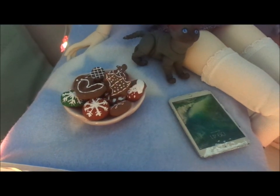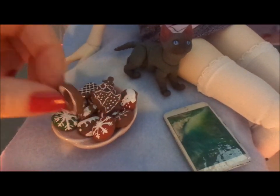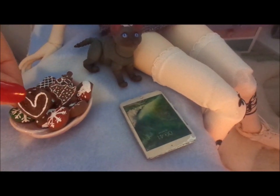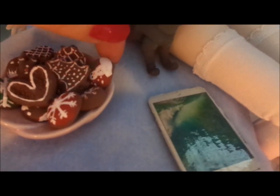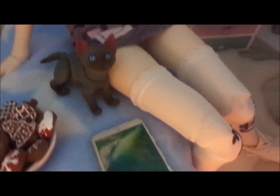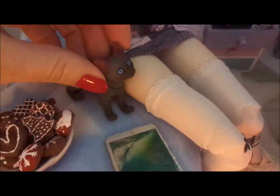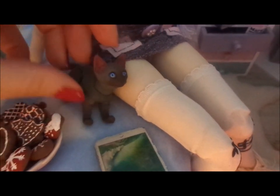Next you can see Christmas cookies — they were made last year from lightweight clay. There's an explanation of how I made them in one of my tutorials from last year. They're very easy to make and it's all up to your creativity. This little cat is 3D printed and extremely articulated — from one of the Etsy artists I think based in Russia. It is an extremely well-made cat and I just love it.